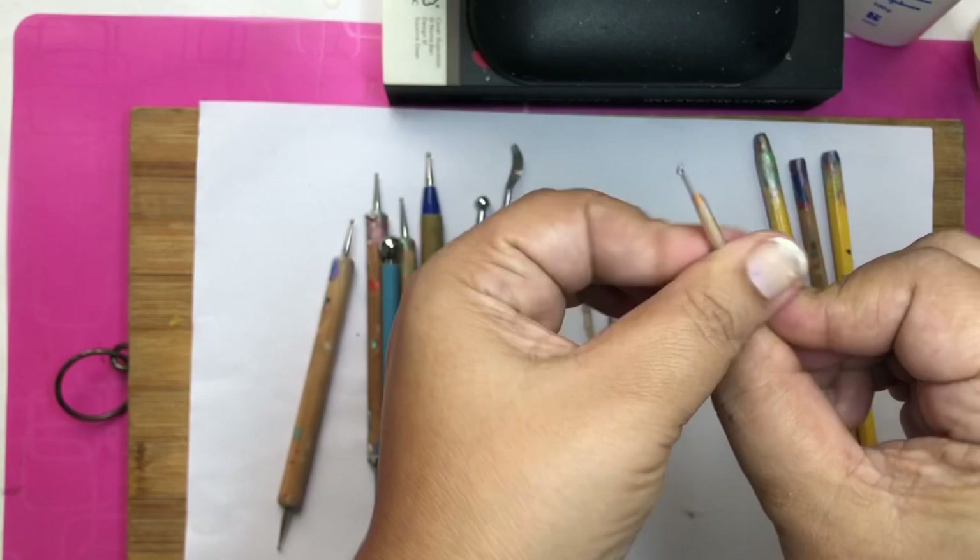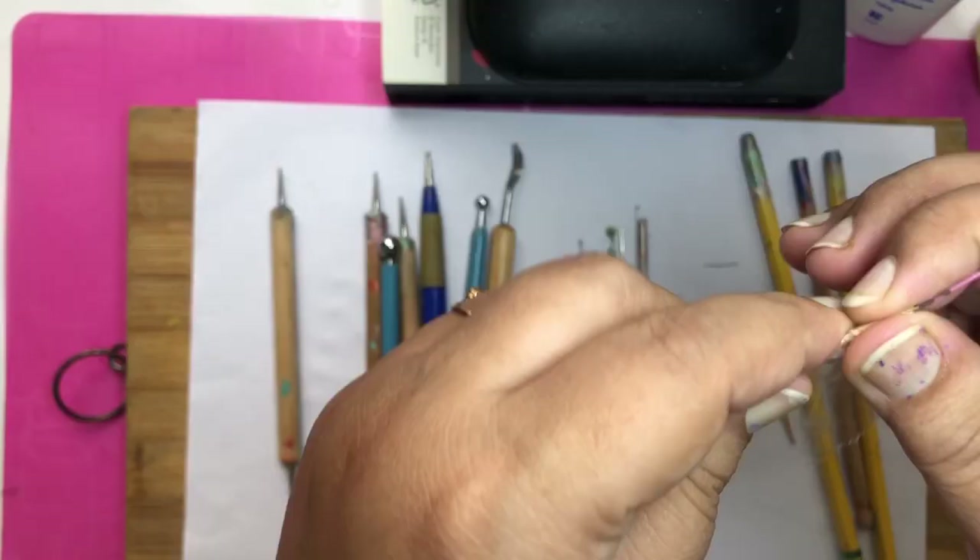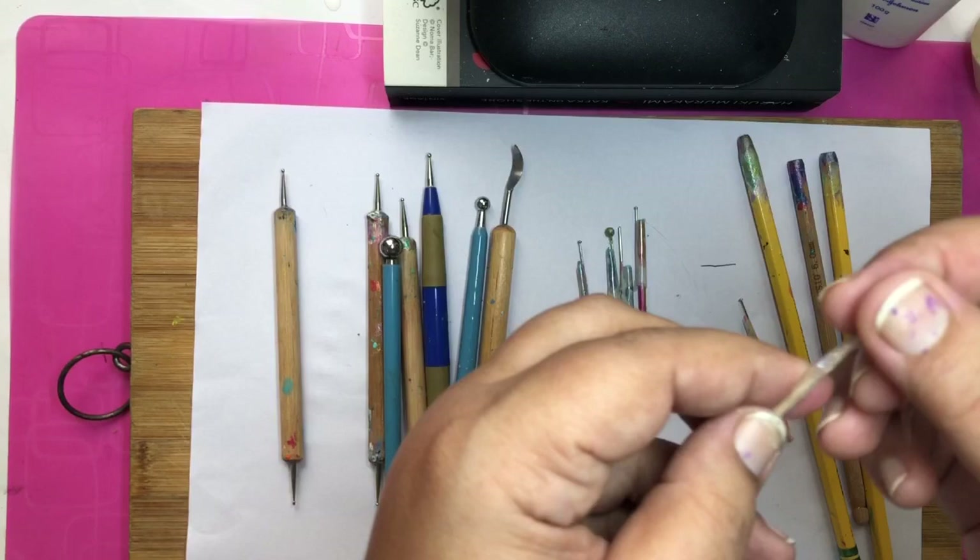You can stick a pin with cello tape on a toothpick and your mini stylus is ready. Then you can tape one more pin with the sharp side on top and your tool for dragging dots is ready. You can also sharpen a pencil just a little bit to make different sizes of dotting tools.